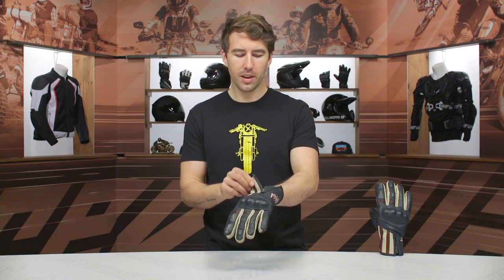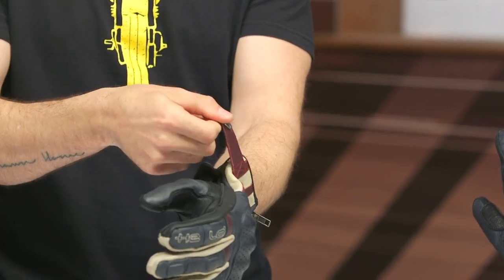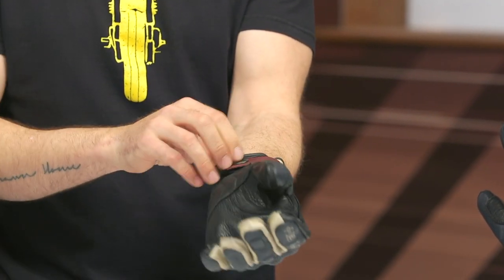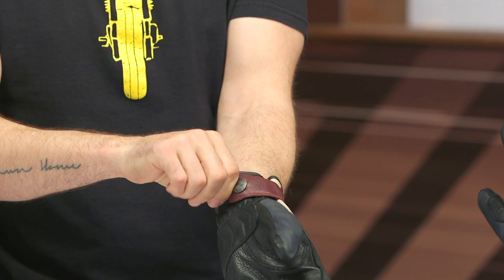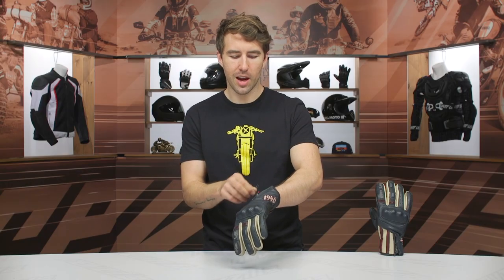You've got cowhide leather as the main construction and then deerskin on the inside of the palm. There's a little zipper entry here — that's more of a style aspect — and you also have some adjustability with Velcro. So there are two different places at the base of the palm where you can secure this around the wrist area. I like the styling of the zipper on the outside; it gives it that vintage feel.